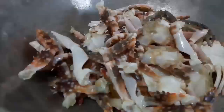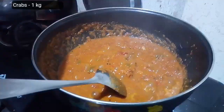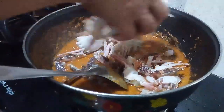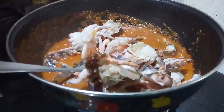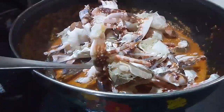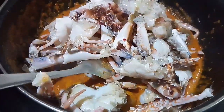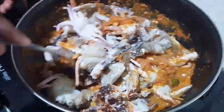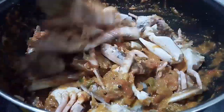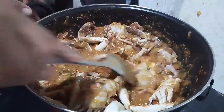Finally, it's time to add the clean and washed crab which we set aside earlier. Lay the crab gently into the gravy. Mix the crabs gently with the masalas and combine everything together. Cook it covered for six to ten minutes on a low flame.